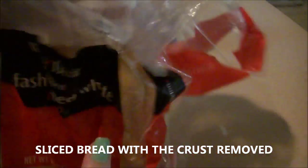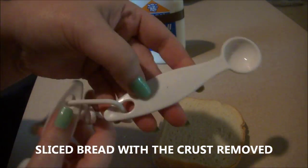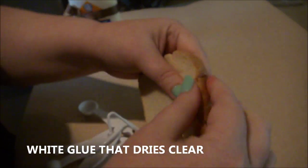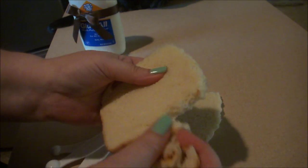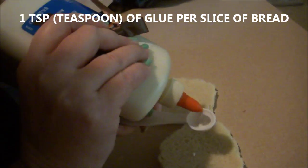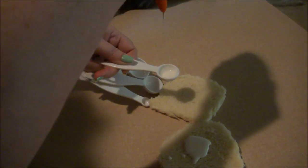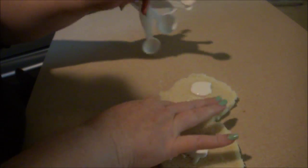I'm showing you how to make bread dough clay. I'm using some stale bread - it wasn't moldy, it just had a smell to it and wasn't quite edible anymore. I'm removing the crust off the bread and I'm going to add one teaspoon of white glue. I'm using Elmer's multi-purpose glue, but you can use any white glue that dries clear - one teaspoon per slice of bread, and I'm using two slices.